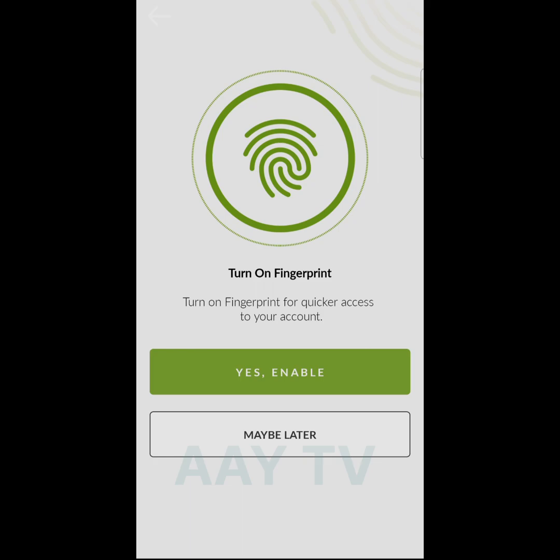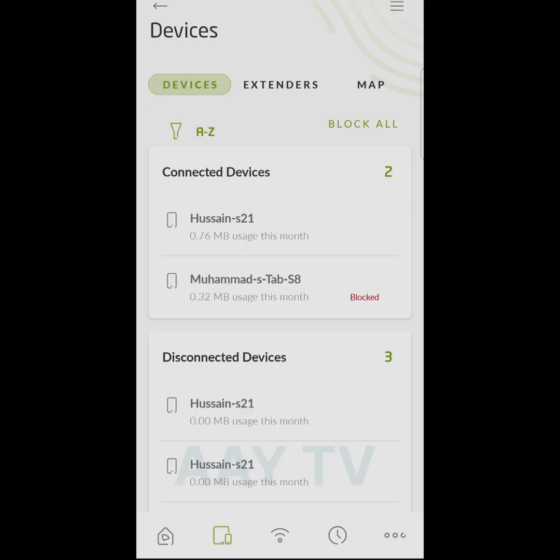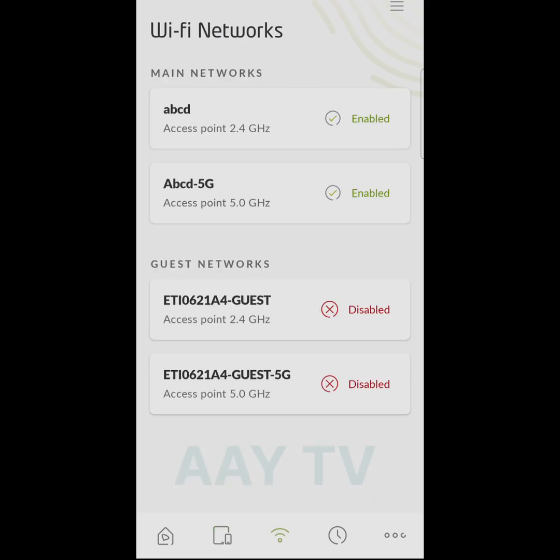If you want to enable your fingerprint option, press yes and your fingerprint will be enabled. I choose 'maybe later.' This is the front page. I already set up my router. The first page is the main overview, the second shows how many devices are connected — you can block and unblock from here — and the third is Wi-Fi settings.